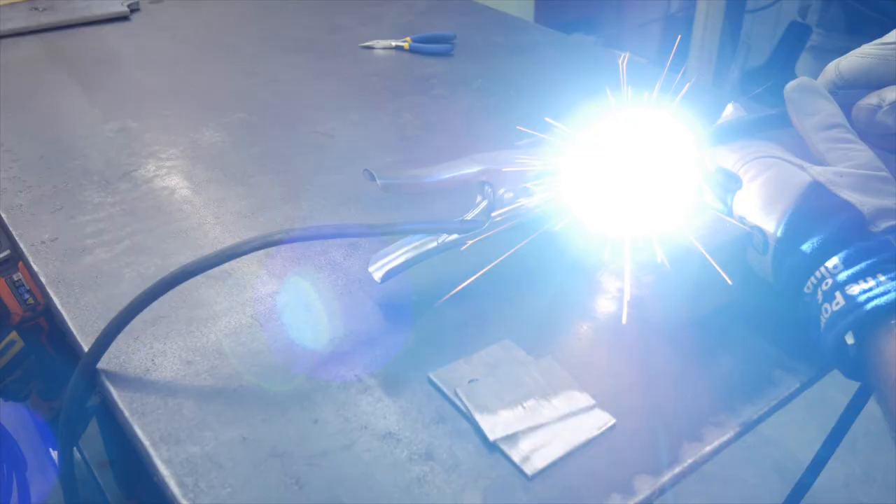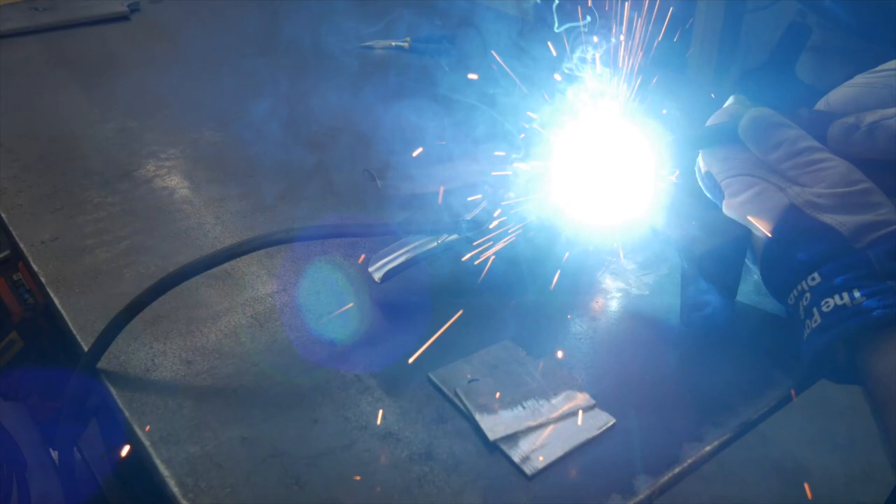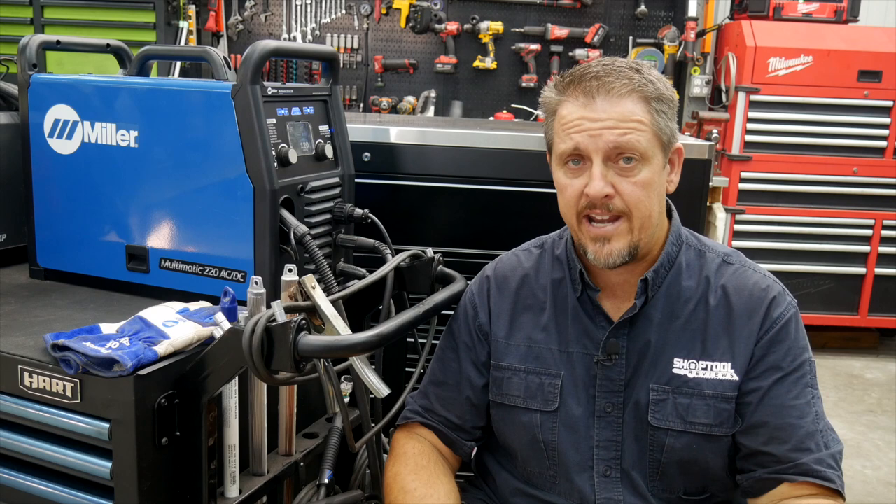Earlier I mentioned we had the Multimatic 215 and were extremely happy with it, but it had its limitations — primarily not being able to TIG aluminum. The 220 gives us that ability. We really like where this inverter technology is headed. It's expanding the capability of not only that beginner but even that intermediate fabricator, and really expanding what somebody in a small shop or a garage can do. A professional welder is always going to know things inherently — how metal works going uphill, downhill, upside down, with aluminum or stainless steel — that even the best machines can't replicate.